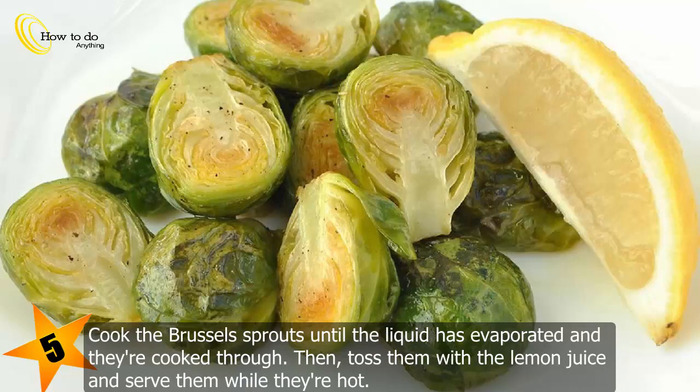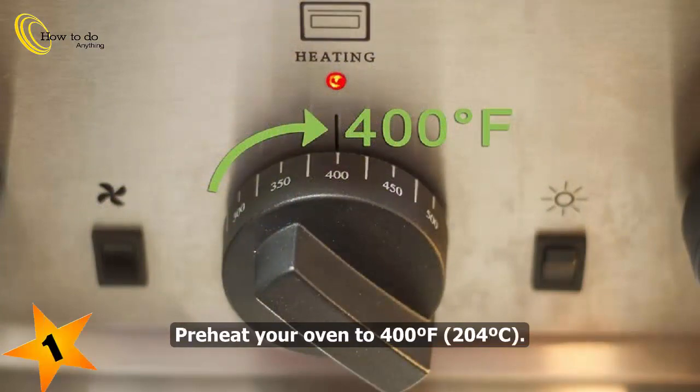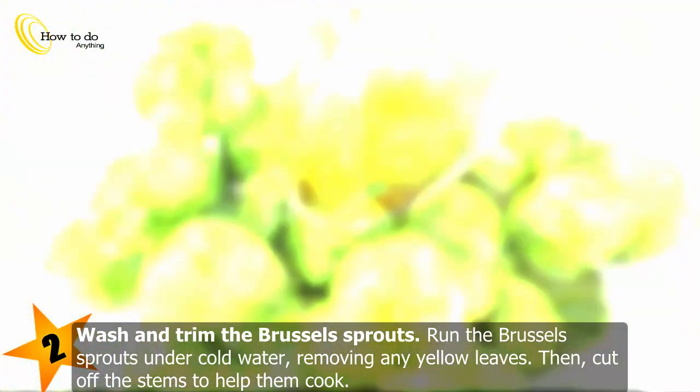Toss the sprouts with lemon juice and serve while hot. Method 3: Roasted Brussels sprouts. Preheat your oven to 400 degrees Fahrenheit (204 degrees Celsius). Wash and trim the Brussels sprouts by running them under cold water, removing any yellow leaves, then cut off the stems to help them cook.